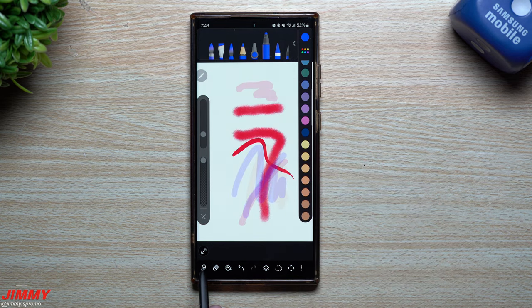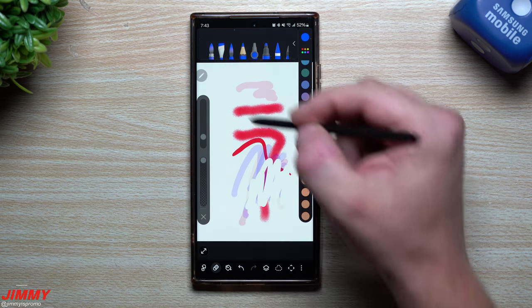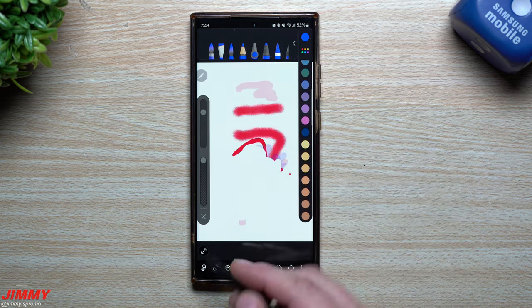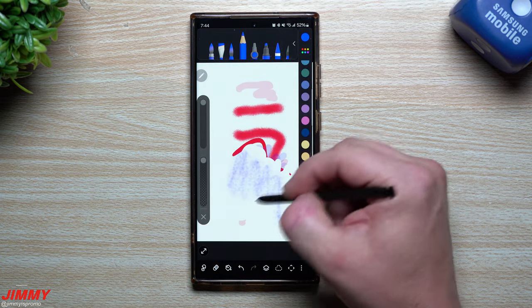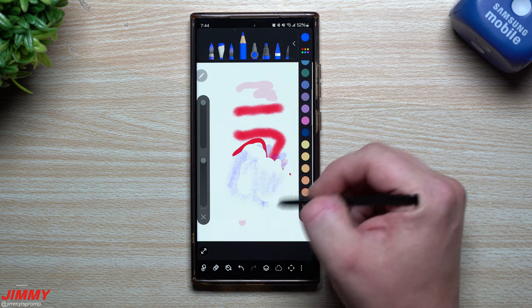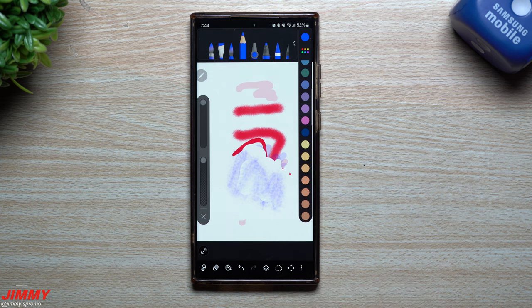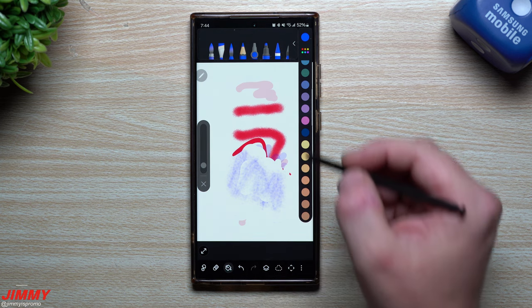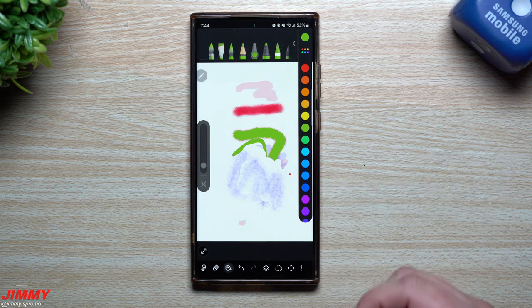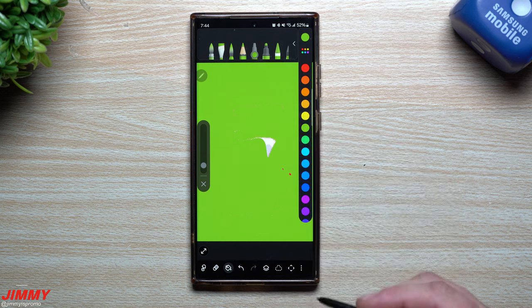Along the bottom, this is going to be a little smudge brush — if you wanted to smudge some colors together, you can. This is going to be your eraser; if you tap on the eraser you're going to have the eraser that you can choose from, and you can change the size of the eraser if you want it to be a little bit larger. Another thing: if you press and hold on the S Pen button, it'll actually act as the eraser so you don't have to keep going back and forth. This right here is the fill — if you wanted to fill with a color, say you wanted the background to be a certain color, you just tap it and it'll color in whatever you've done, or you can fill in the background.